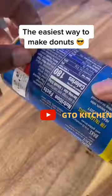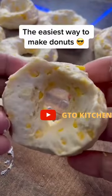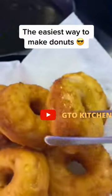I know y'all are looking for a quick dessert to make after dinner — say less, I got you. I got some Grands biscuits, unwrapped them, used a shot glass to poke a hole in the middle, and fried them in some hot oil for a few minutes on each side, just until golden brown.